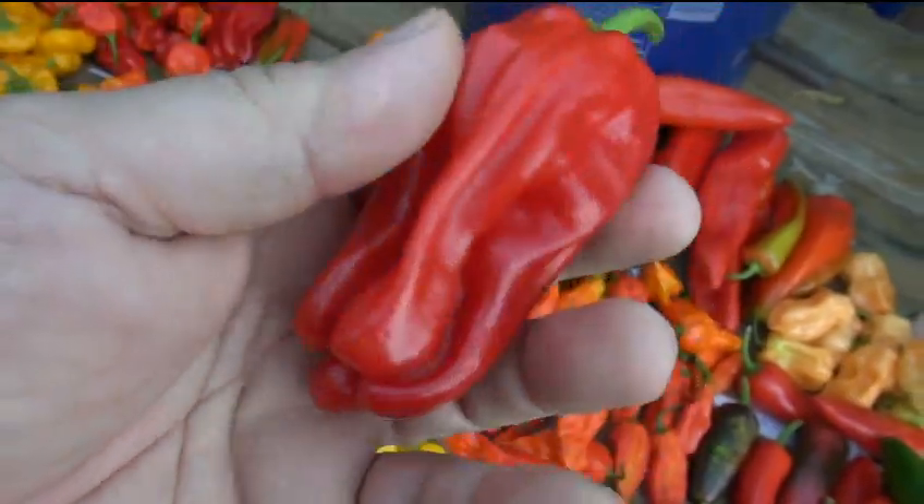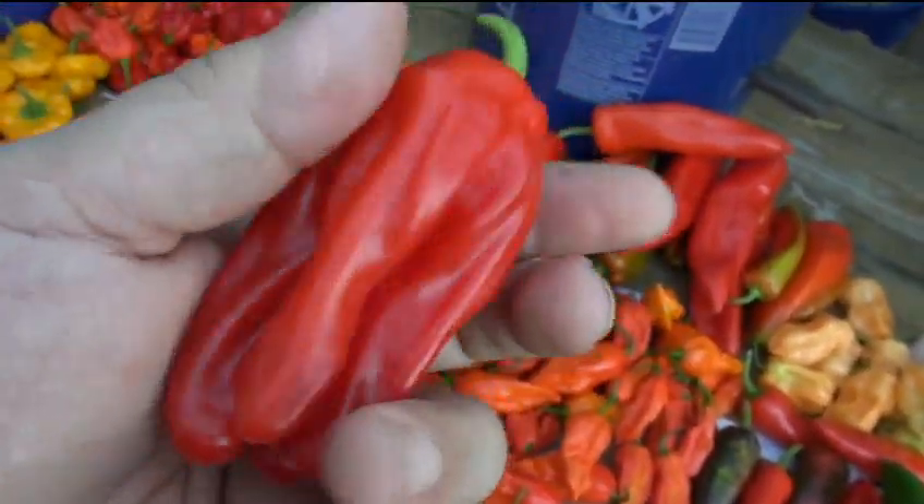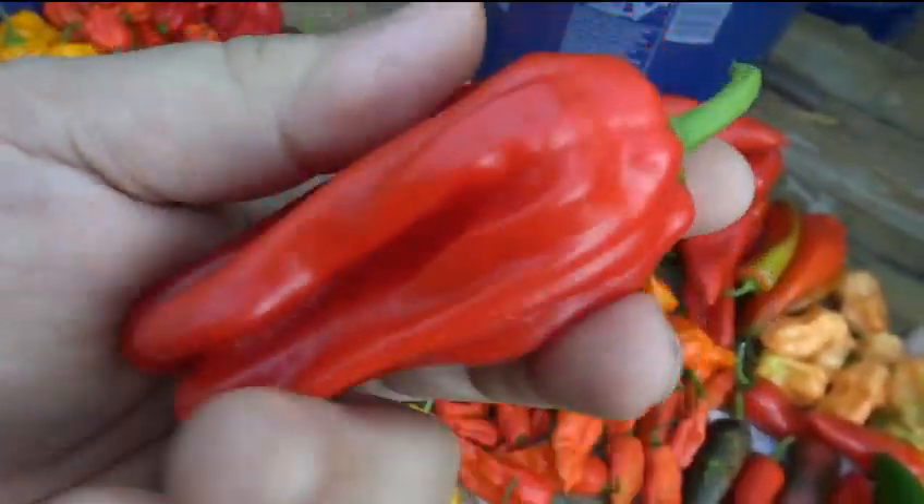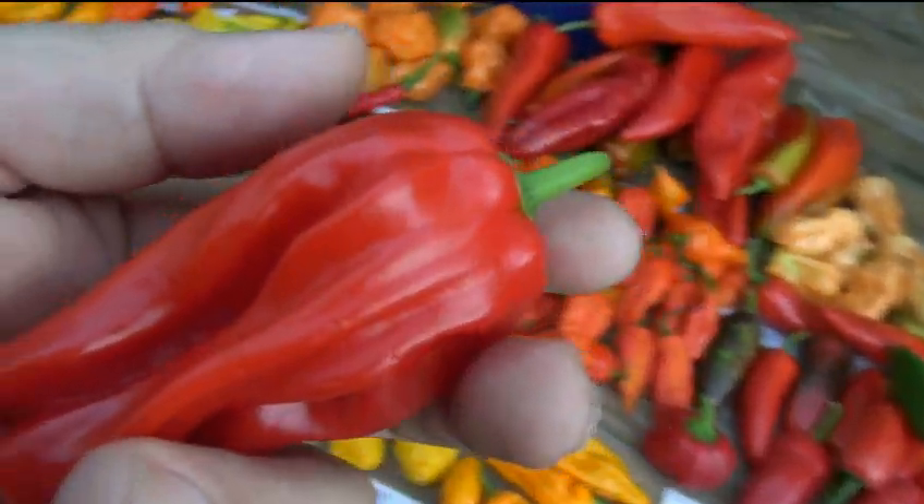This is the coriglio di cosina - a fascinating shaped pepper. I saw this online and said I have to grow this. When I'm done with the video I might do a review on some of these peppers while they're still good.